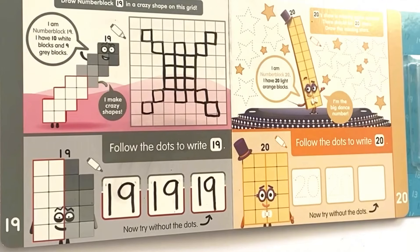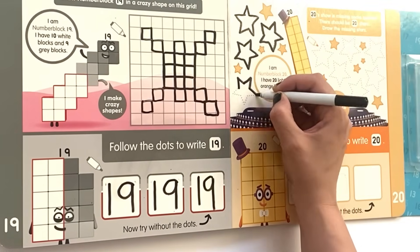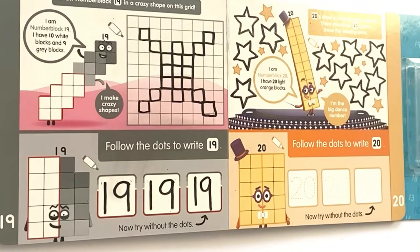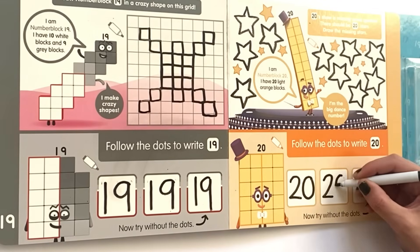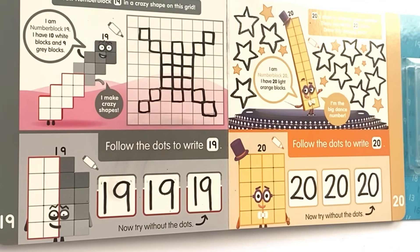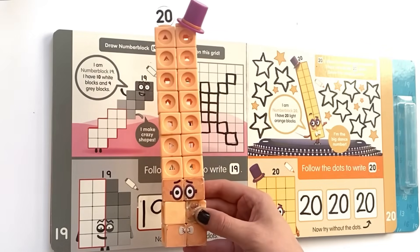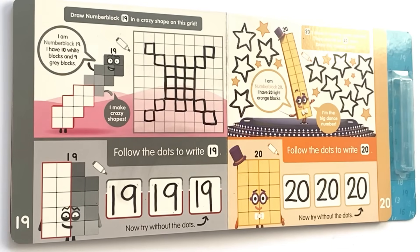Next we have NumberBlock 20's page. 20's show is missing some sparkle — there should be 20 stars, draw the missing stars. I am NumberBlock 20, I have 20 light orange blocks — I am the big dance number! We draw around all of the dotted lines for the missing stars. Then follow the dots to write 20 in the first two boxes, and do it ourselves in the last box. Here is NumberBlock 20 with 20 light orange blocks, and here is TopHat!